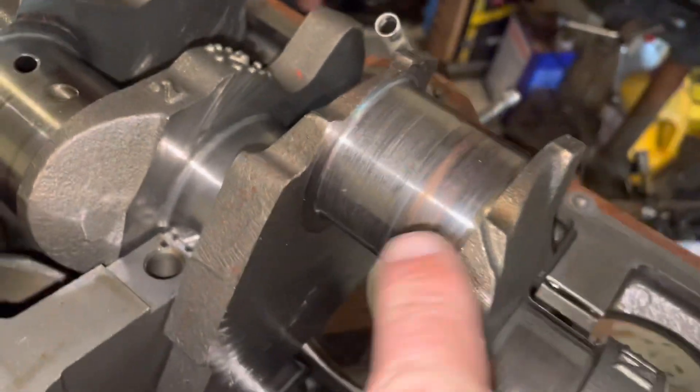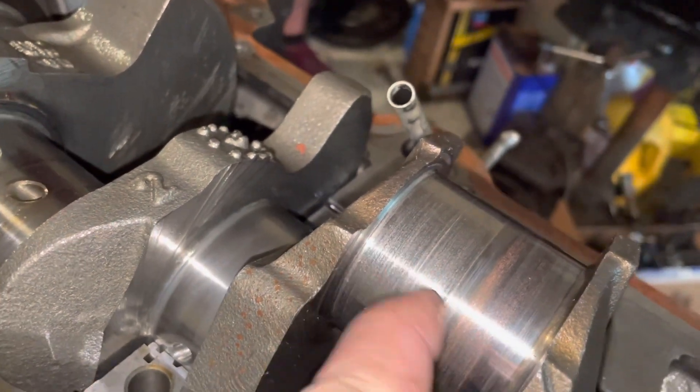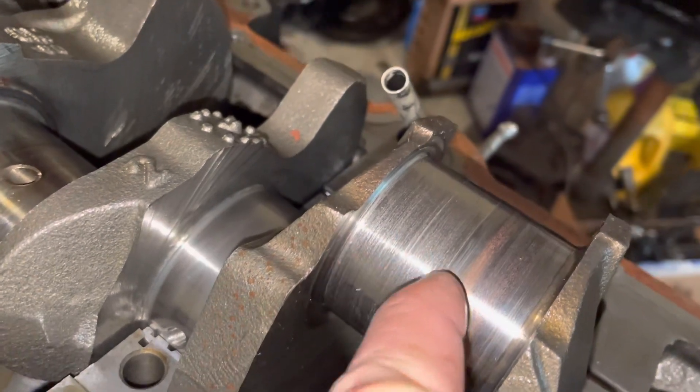This damage here is a spun bearing. It's very red. There's a lot of grooves in it and metal has worn away to where it's a step down. That was number six.